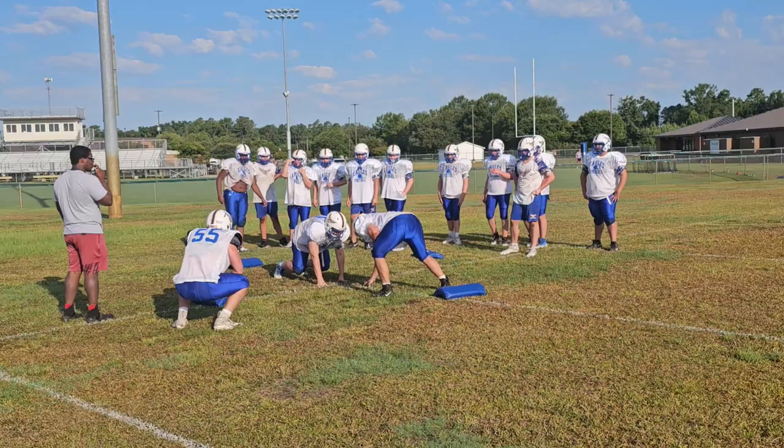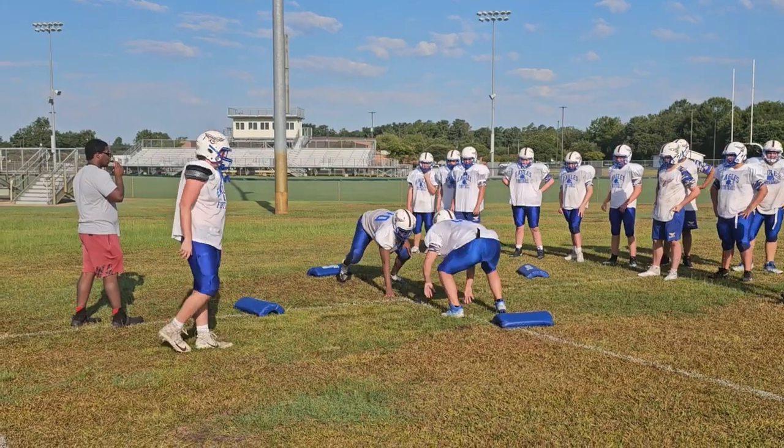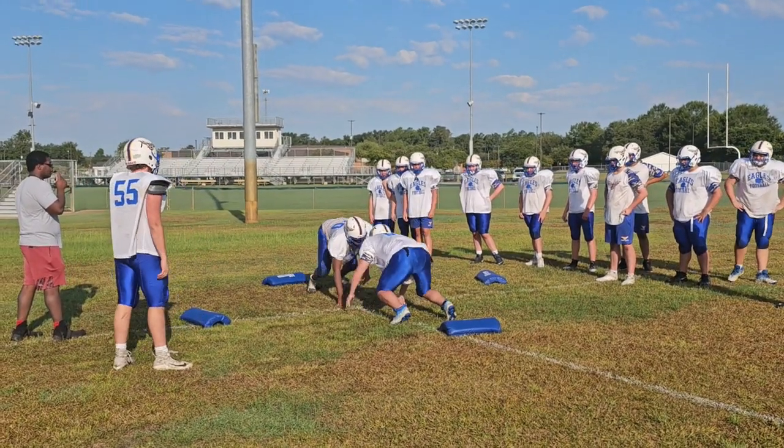So this is our first day of full pads, our heat acclimation. So we teach tackling, and then we just kind of get after it a little bit, hit a little bit in our groups, and just kind of get acclimated to the pads, and start hitting each other a little bit, and just get a little competition.